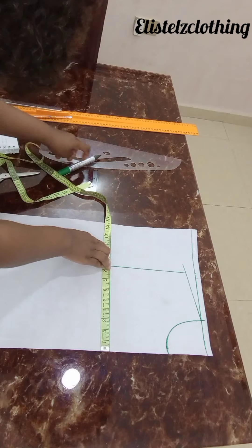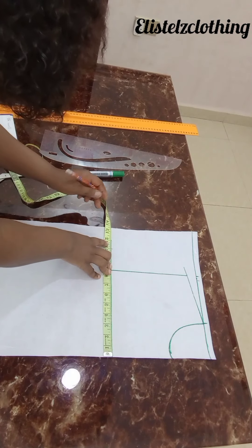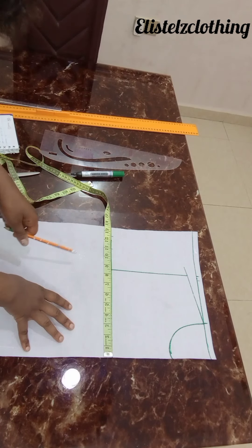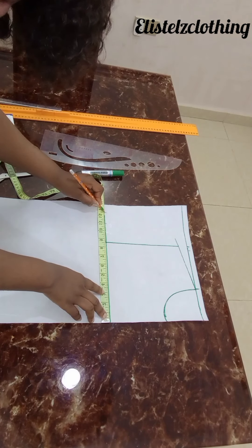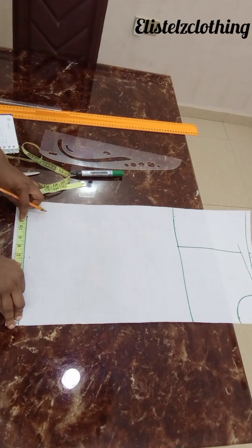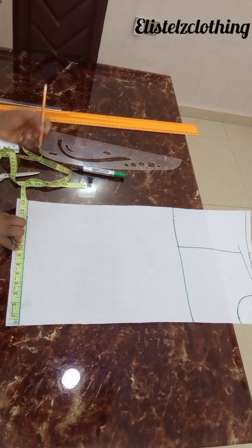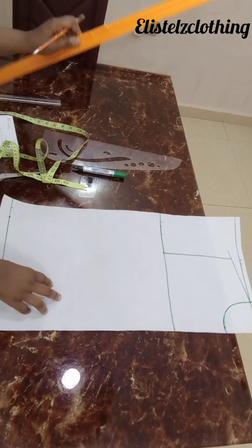44 divided by 4 is 11 — I'll mark 11, then I'll add 1.5 inches sewing allowance. So my bust round is 39, 39 plus 5 is 44, and 44 divided by 4 is 11. I marked it, then added the 1.5 inches sewing allowance. Now I'll connect these lines.